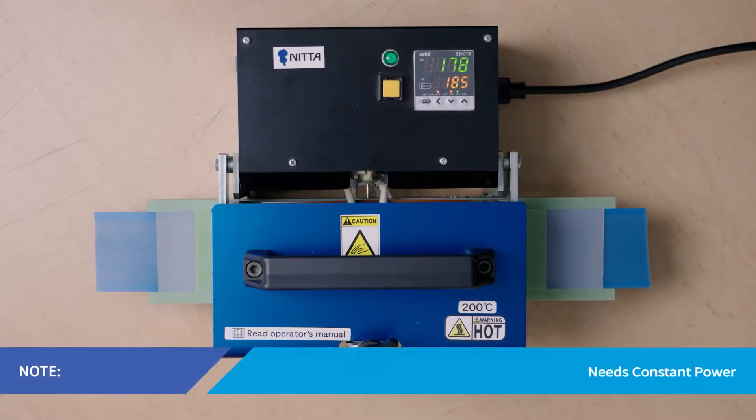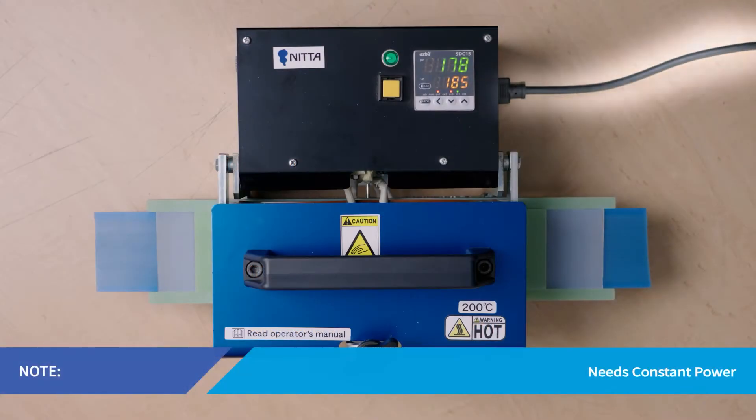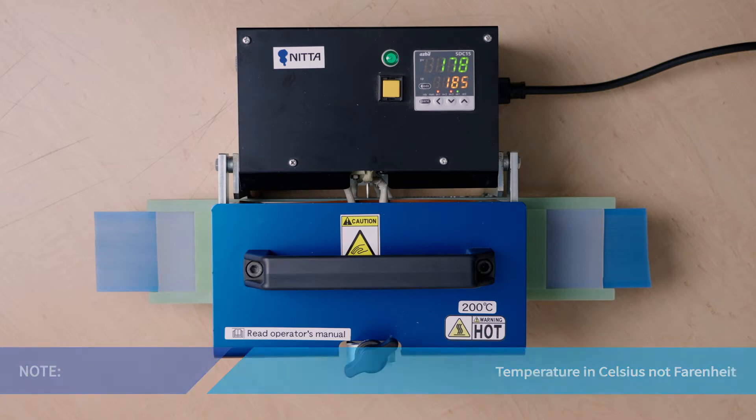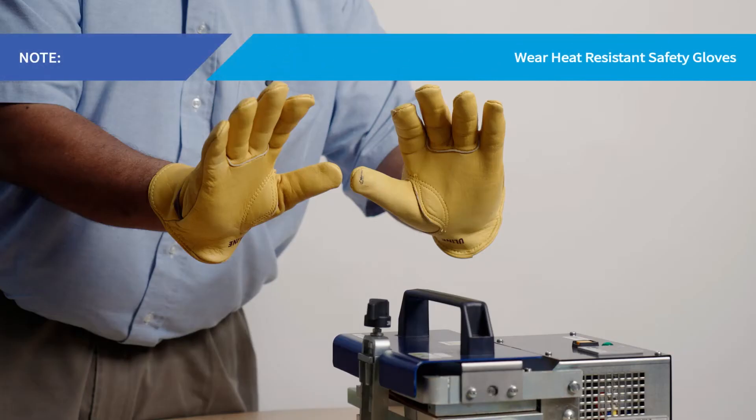To create quality splices and prevent erratic operation, the heating press needs a constant power supply delivering 110 volts, either directly or through a transformer or power inverter. To prevent the cord from overheating and causing a short circuit, locate the press as close to an outlet as possible. If an extension cord is needed, it must be a minimum of 12 American wire gauge thickness or equivalent. If 110-volt power is not available, use a power generator with a rated capacity of 3,500 watts or greater. The heating press temperature gauge displays temperature in degrees Celsius, not Fahrenheit, so remain cautious — even low Celsius temperatures represent heat levels that can burn unprotected skin. Always wear heat-resistant gloves when working with the heating press.